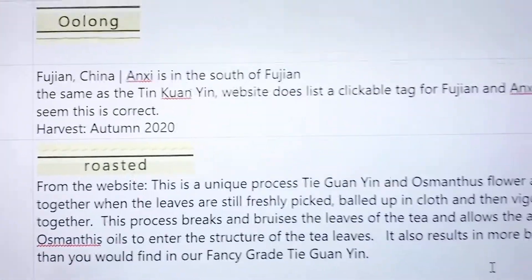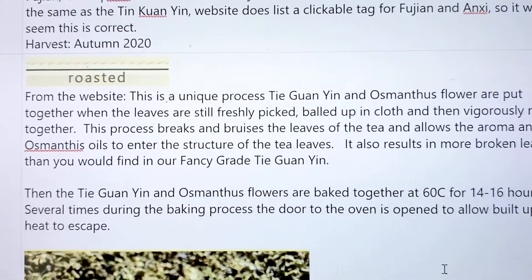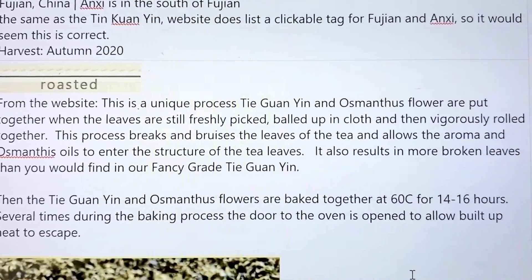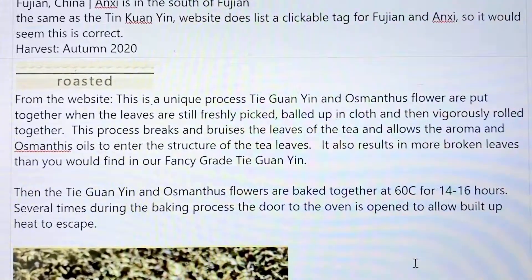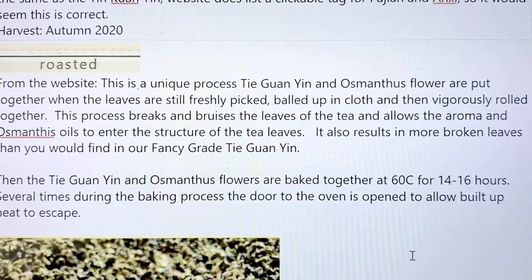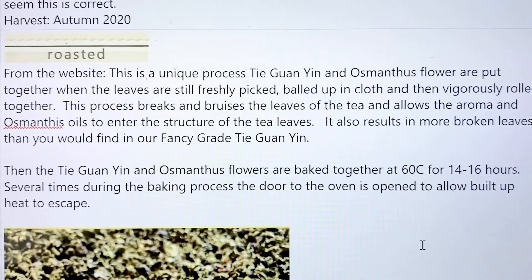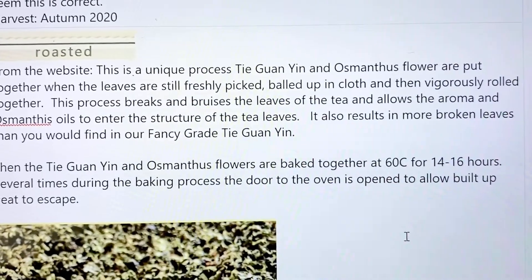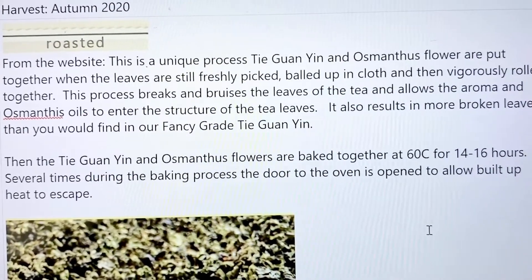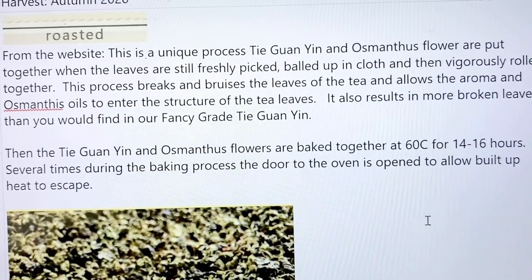The website is really great on explaining the processing of this tea. They take the Tie Guan Yin and the osmanthus flowers, mix them all together, ball them up in a cloth, and then that process breaks and bruises the tea leaves to allow the aroma of the osmanthus oils to enter the structure of the tea leaves. I think that's an interesting way of getting the osmanthus into the tea — unlike jasmine, where they just put them both in the same room and as the tea oxidizes it picks up the jasmine scent.